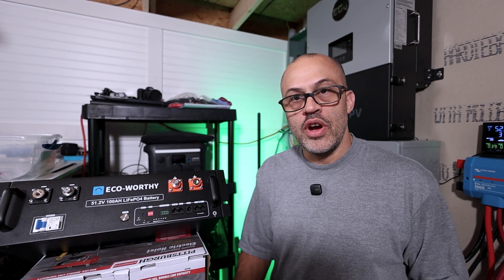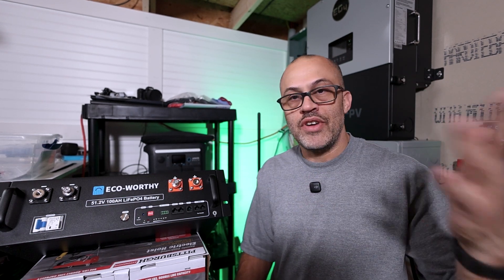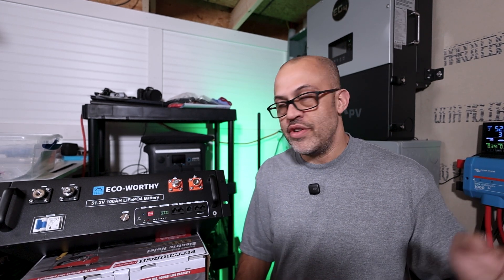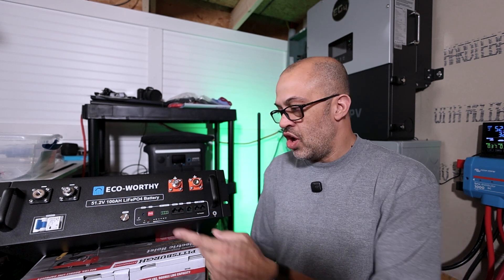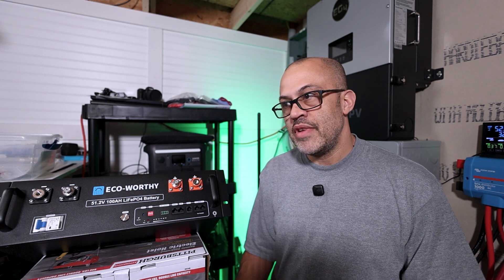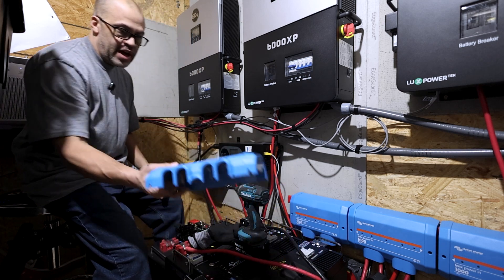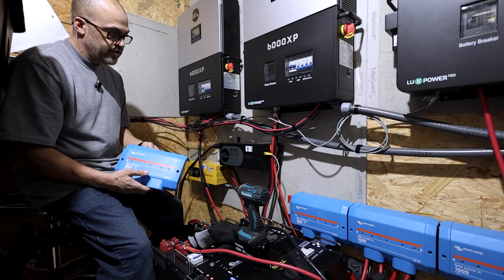I think I have another Victron bus bar to hook up over there, which will give me more room to connect everything. I also need to find enough battery cables. The plan is to hook everything up, test the communications, run a long communication cable to the inverter, and do some testing.